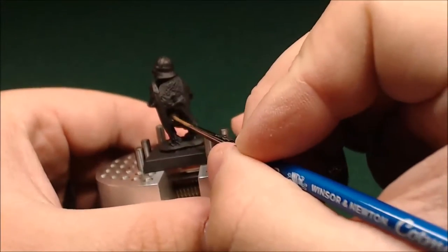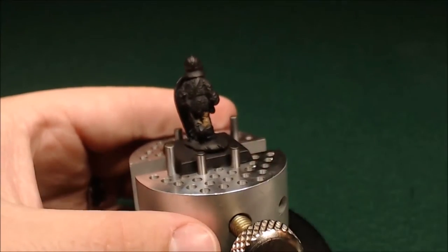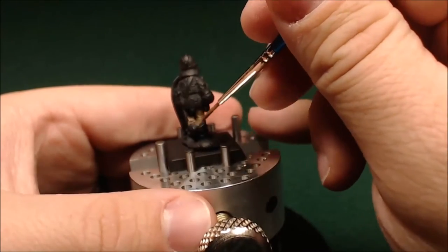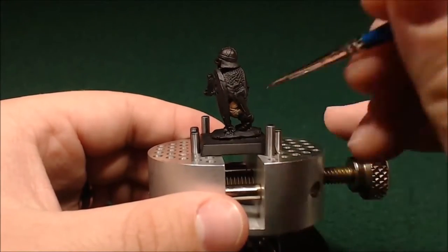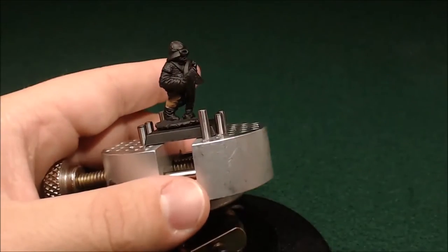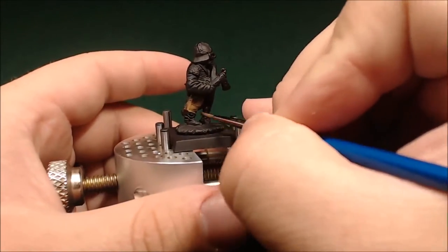I've already primed the model black, and we're just going to start in with his pants. This is kind of just a speed paint, so I'm going quick and dirty. I'm just taking some brown and applying it fairly liberally, just trying to build up a nice color for his legs. Since they're kind of the deepest layer, that's where I figured I'd start — they're going to be the most difficult to get to once things get going.